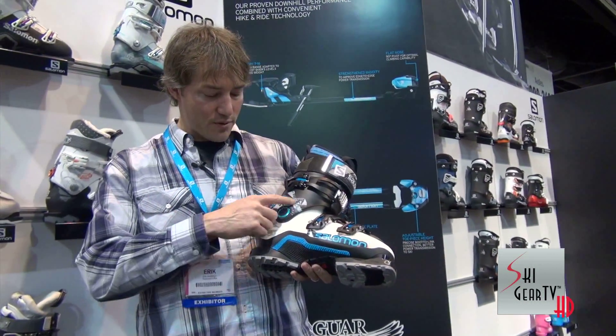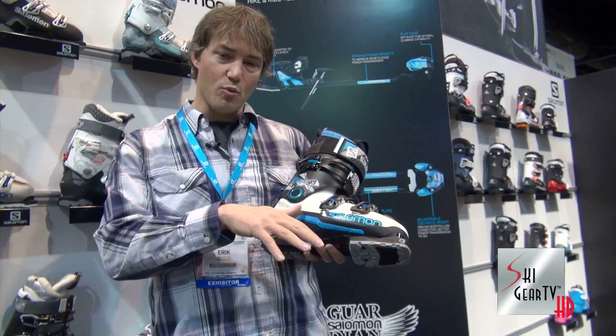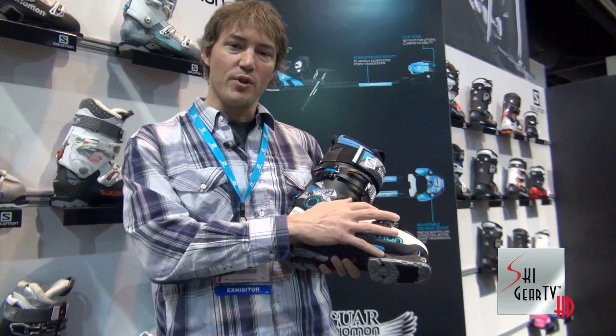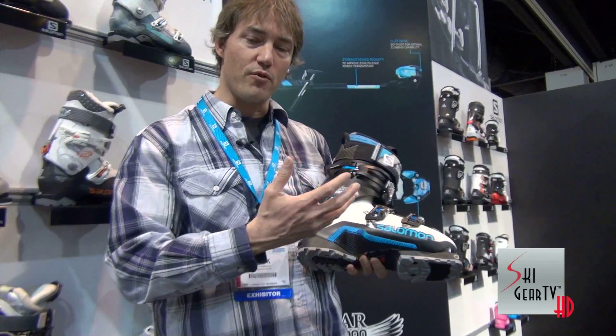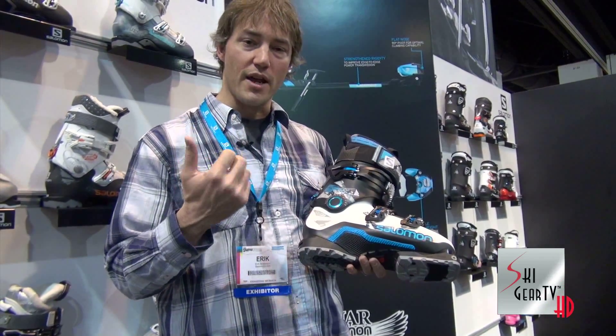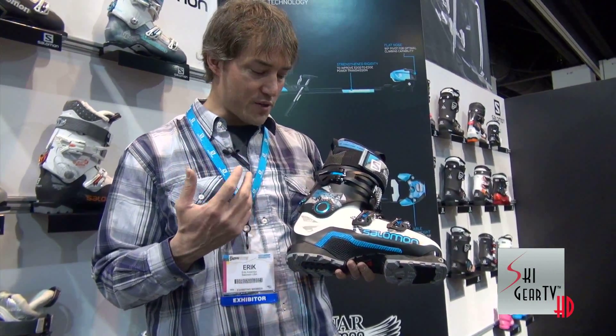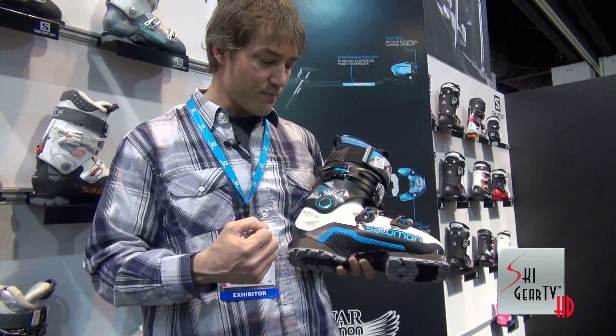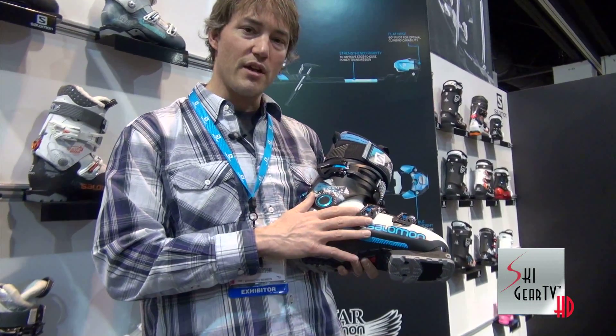For the downhill performance, we've got our oversized pivot which directs more power and energy down to the ski and the edge. And we've also got a 98 millimeter last width — a good solid performance last width, similar to what you see on our X-Max boots and the rest of our QuestMax line. So a lot of power and energy and a good snug performance oriented fit. Then we use a PBax lower shell.